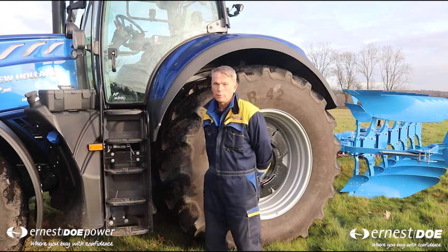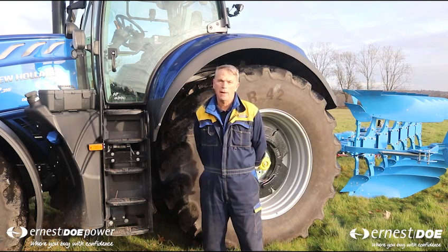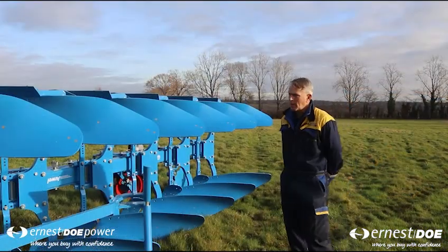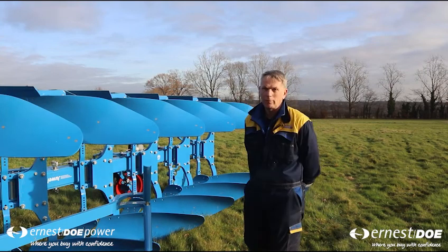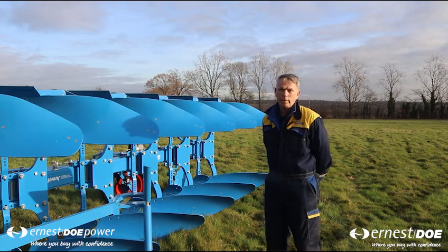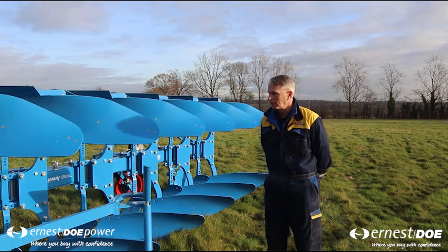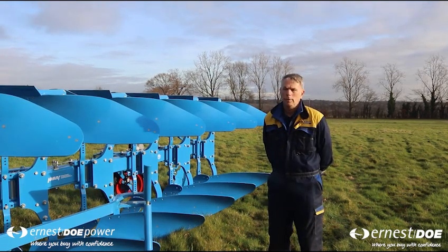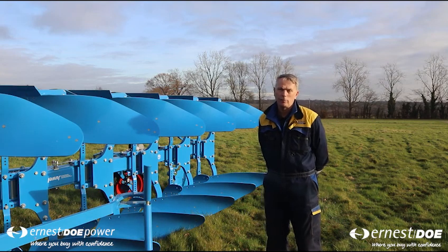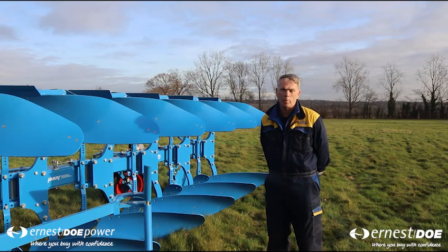So here we have a New Holland tractor. It's four wheel drive, it's 315 horsepower, and it's going to be used today to pull this plough on the back. On the back of the tractor we have this Lemkin six furrow plough. The idea of the plough is to turn weathered weedy soil in and bring out fresh soil ready for the seedbed. In the course of the day this machine can do up to 60 to 70 acres. So if you imagine a football pitch as one acre, it can do up to 60 to 70 times one of those.